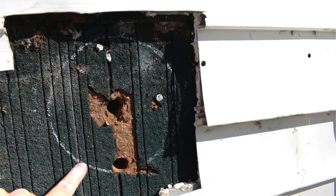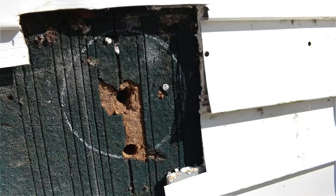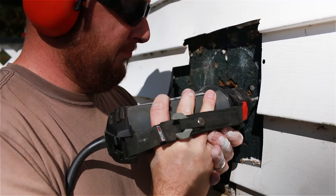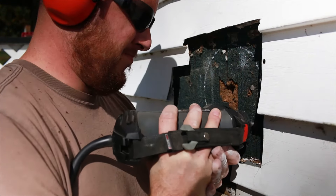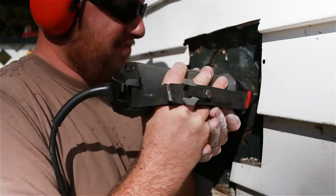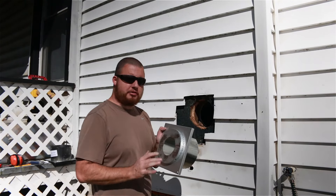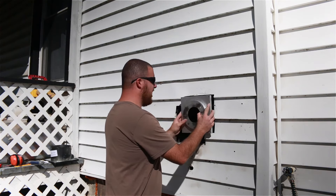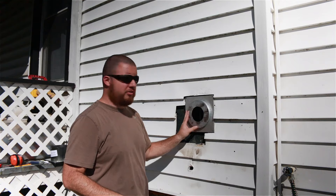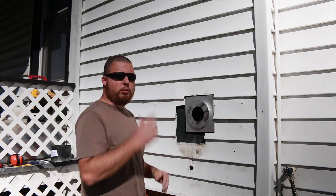You can see here we've marked out for our thimble with our paint pen. This is our center hole, and this is what we're going to be cutting out. Now that we have our hole cut, all we need to do is take the outside piece, slide it through, and set it in. There are four holes here — we can screw it in to hold it into place, and then we'll head inside.